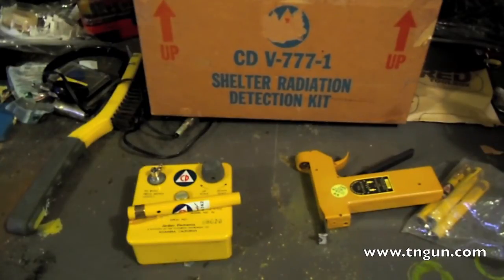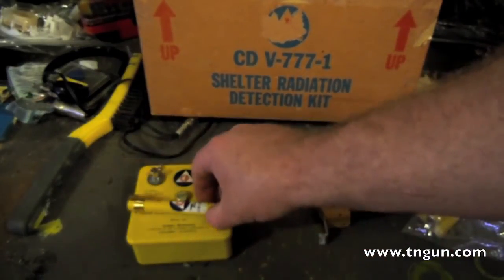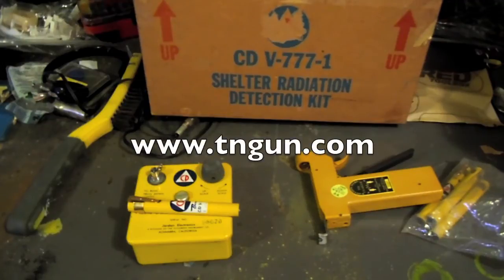You have to get them charged and checked every year. These have a horrendous failure rate just sitting on the shelf. If you buy one on eBay, make sure that you send it out to get it calibrated or it will do you no good. That's all I've got to say about that. Until next time, you can catch us online at www.tngun.com.